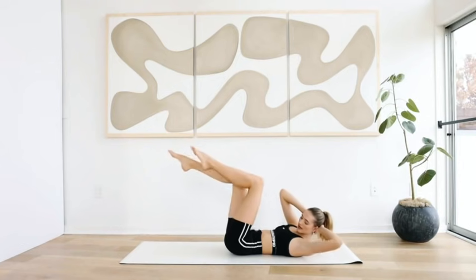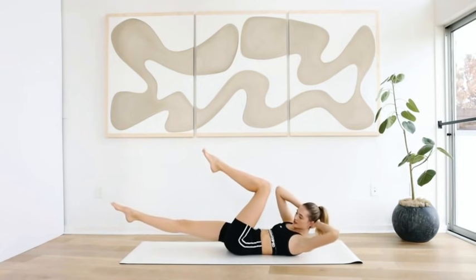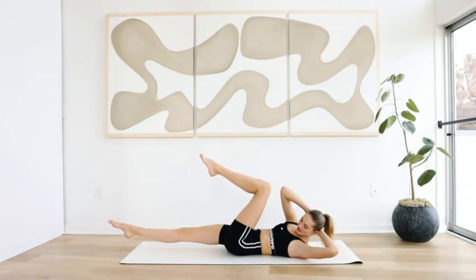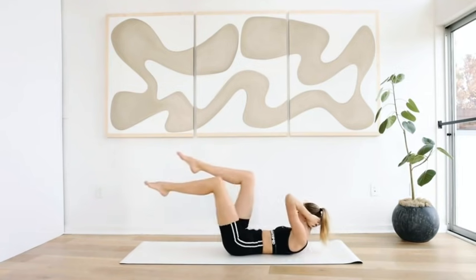Now inhale, exhale — stretch out your right leg and reach your right elbow, your right armpit to your left knee. Really feel this rotation and hold here for five more seconds: five, four, three, two, one.